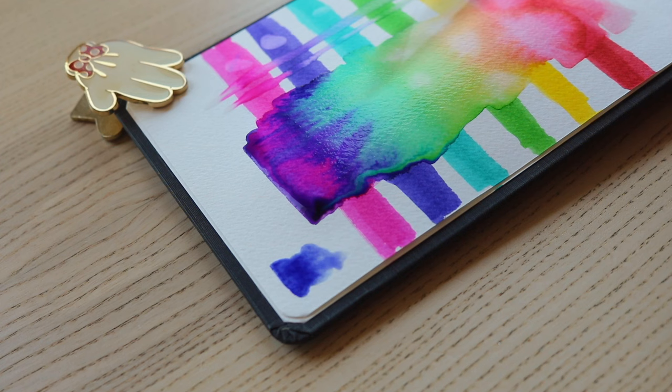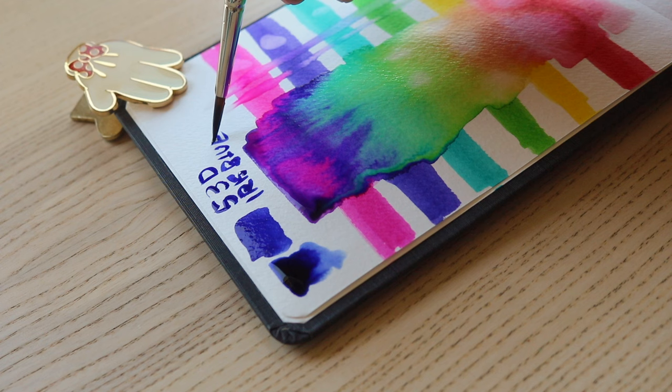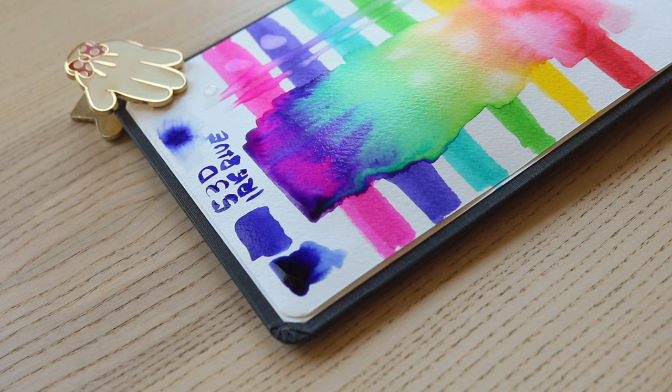I thought it was great — a really great little size. I love journals, especially a hardcover journal, so this is really cute. The Faber-Castell Gold Faber Aqua Dual Markers — there are a lot of non-English names for things this season and I've been really struggling to read off the menu, so bear with me.